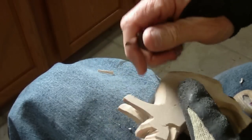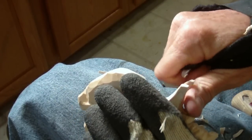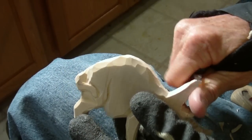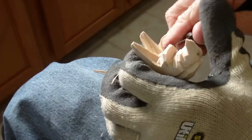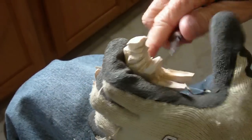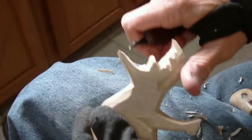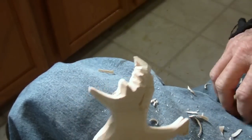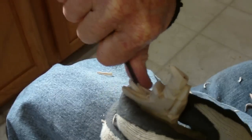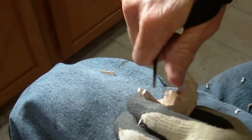Very lightly with the end of my knife, I kind of bring that forward just a little bit. Same thing here. I'm going to widen them just a little bit — take a little bit off this area and give them much more of a wide look to them. Then I'm going to go back with my v-tool and take out a little bit more. Take off a little bit at a time, folks — too many people try to take off way too much wood at one time.